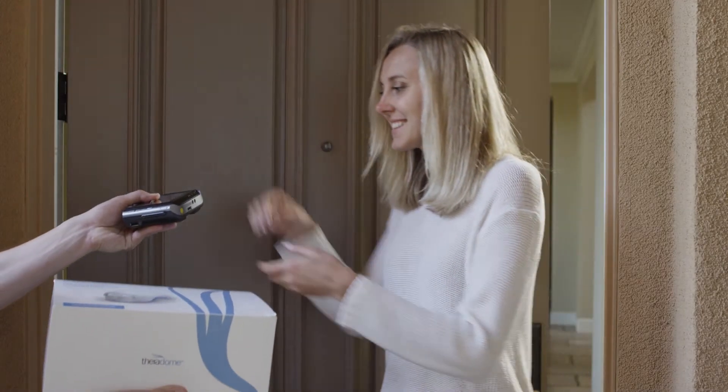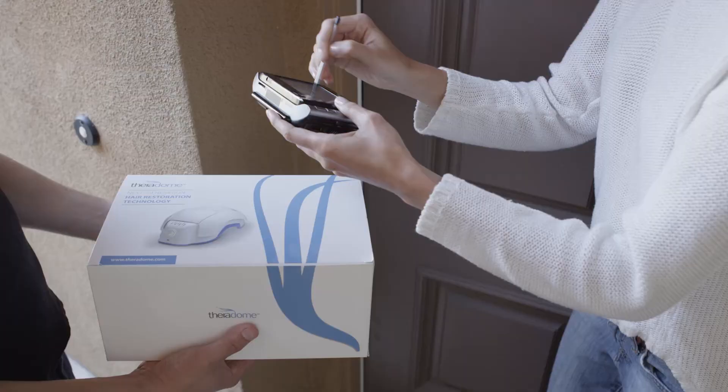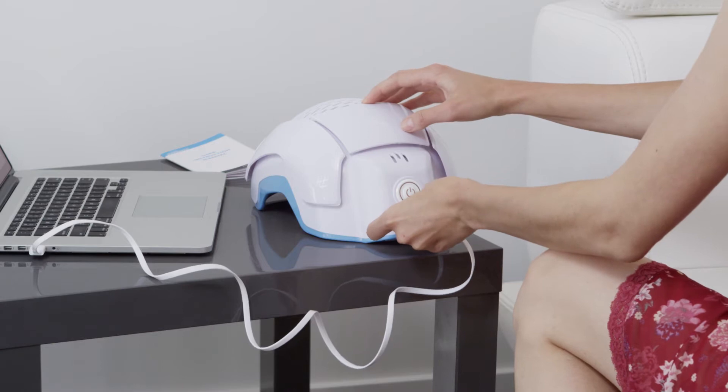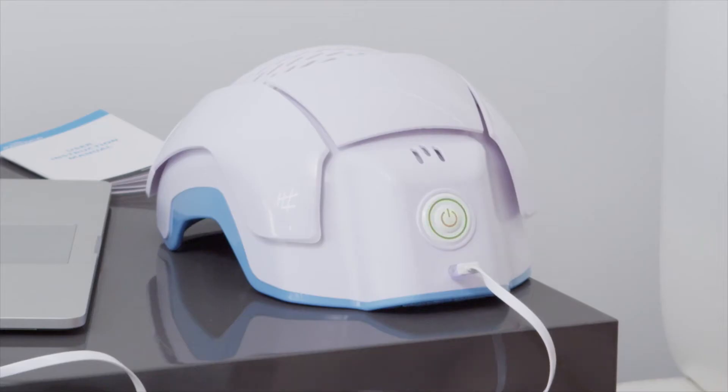Upon receiving your shipment, open your package, register your Theradome, and begin charging your helmet. Charge for two to three hours prior to use. The master on and off switch will flash green when your Theradome is fully charged.